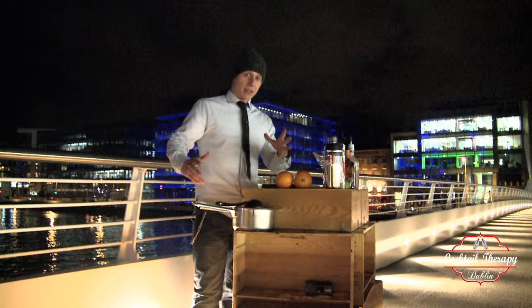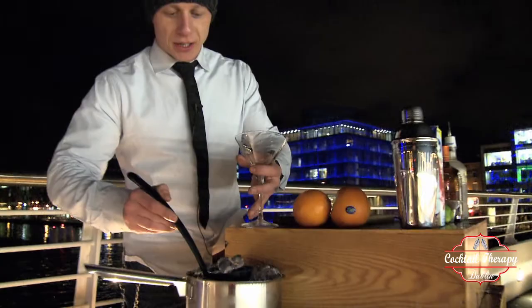But first things first — even if it's very cold out here, we have to pre-chill our martini glass.